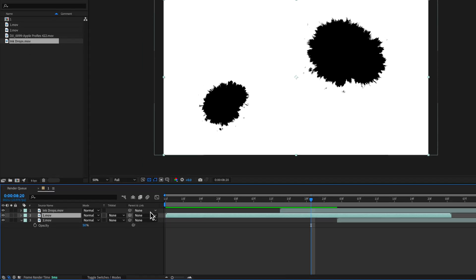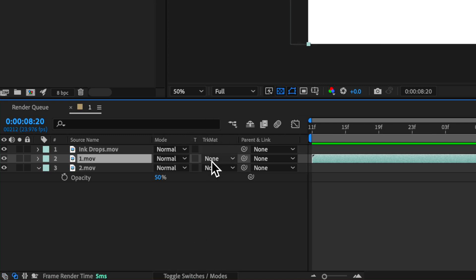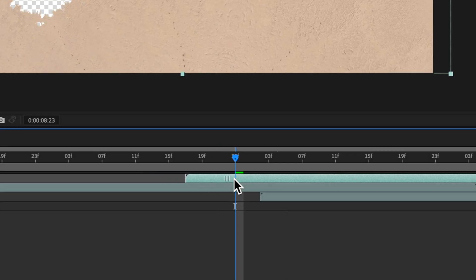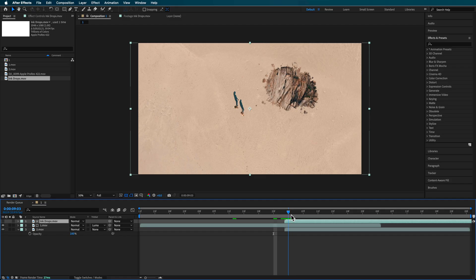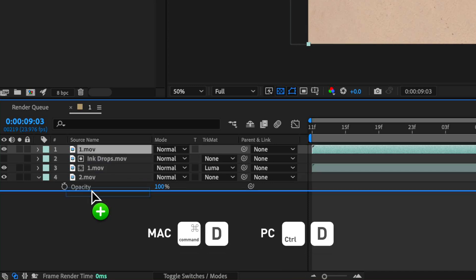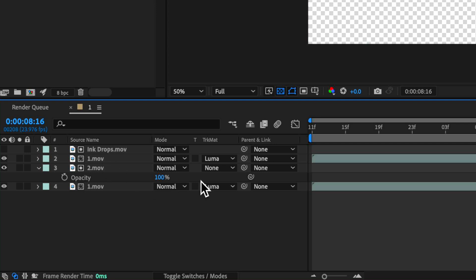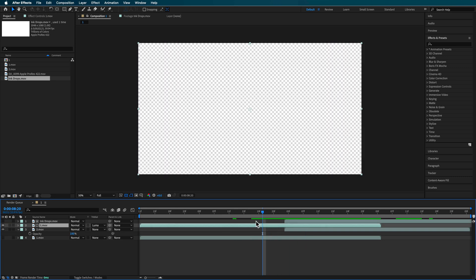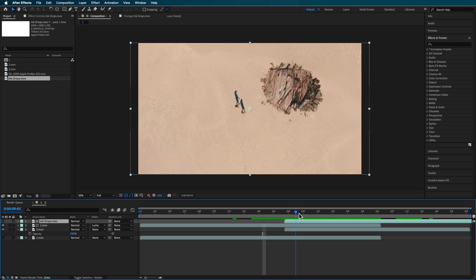Hit the toggle mode switch to bring up the track matte settings and set it to the luma matte of that ink drop layer. As soon as you do that, you've pretty much got that effect playing out. You'll probably just need to retime the ink drop so it lines up better. You may also need to take that number one layer, duplicate it, drag it to the bottom, and set it to have no track matte. That allows you to see what's behind, because at the moment there's no matte there — you need it underneath so you can see that clip, and then it transitions once it gets to that point.